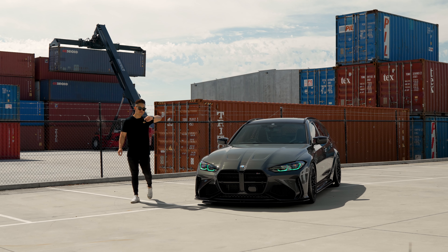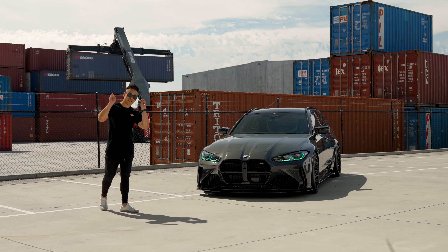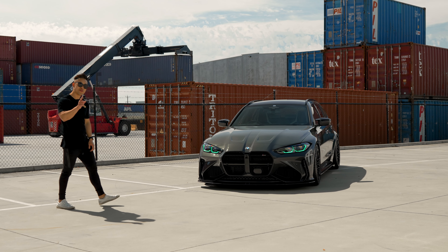Australia's first ADRO BMW M3 Touring. I know it's not for everybody, but I absolutely love the new look. Let me show you around.